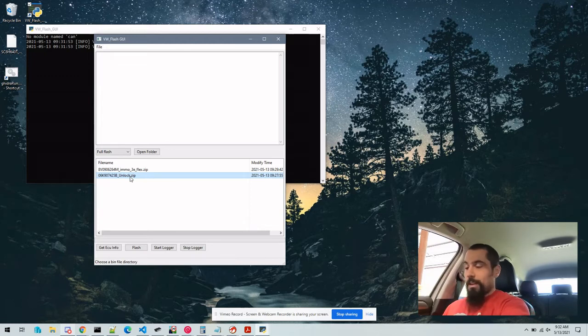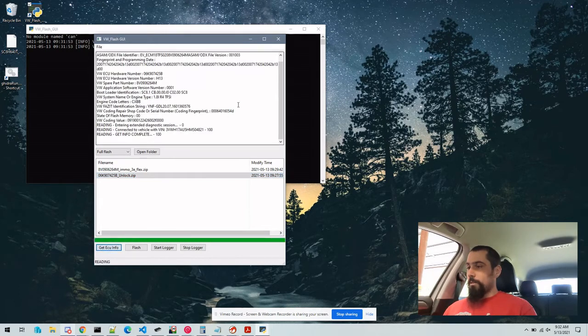We'll make sure the key is on. First we will run Get ECU Info to make sure that we can actually communicate with the ECU. And that looks good — it'll show various information about the vehicle. The ECU hardware part number and box code are shown right here.